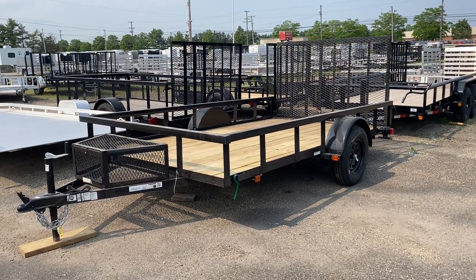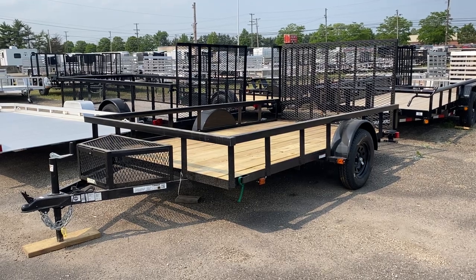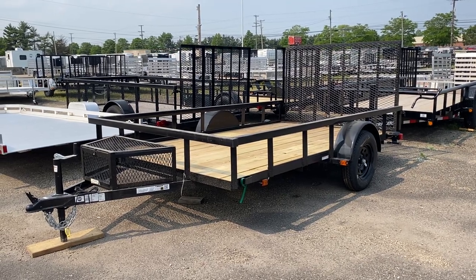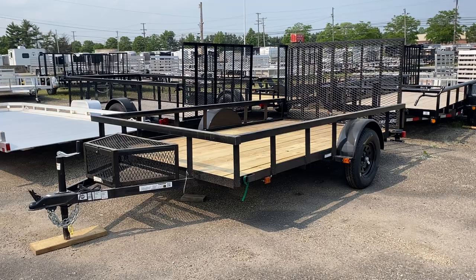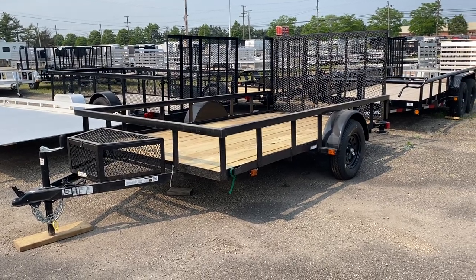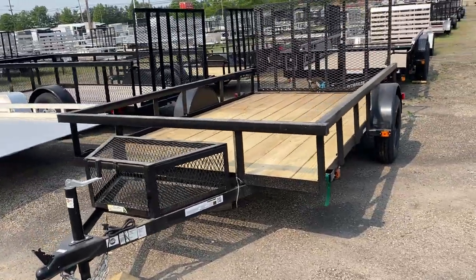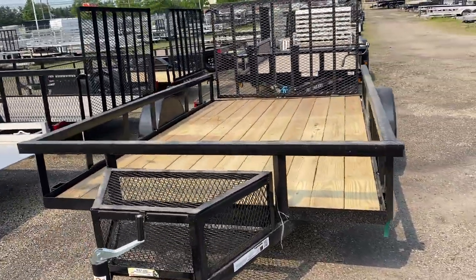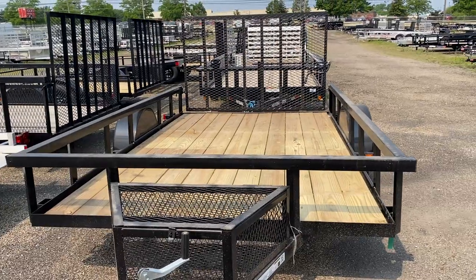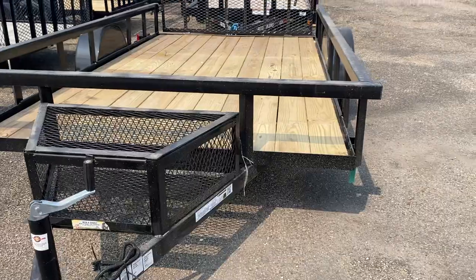Here's a look at the Carry-On 7x12. The 7x12 utility trailer comes with a wire mesh toolbox, an A-frame tongue, a steel frame, and a tube top rail. It has a seven-foot wide, 12-foot long wood deck and a two-inch coupler.